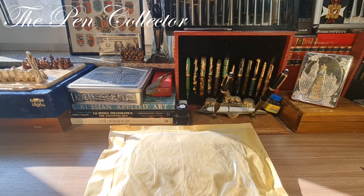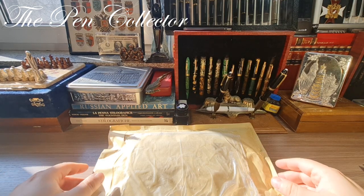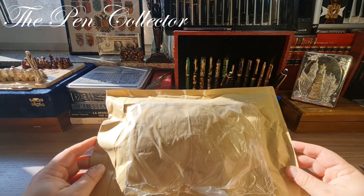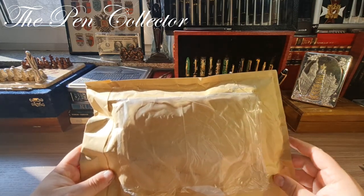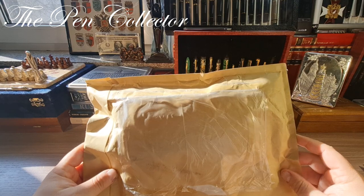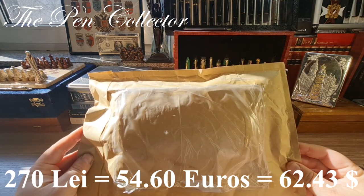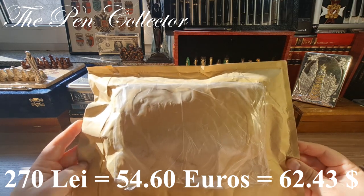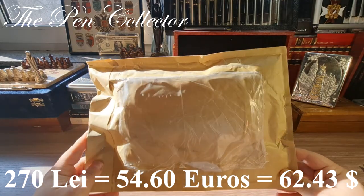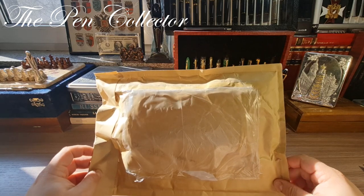Hello and welcome friends, welcome to another unboxing episode. I just received this package from the post office — it contains three fountain pens. I paid a total for them, including shipping, 270 lei, or 54.60 euros, or 62.43 American dollars, and I'm quite excited to open it.